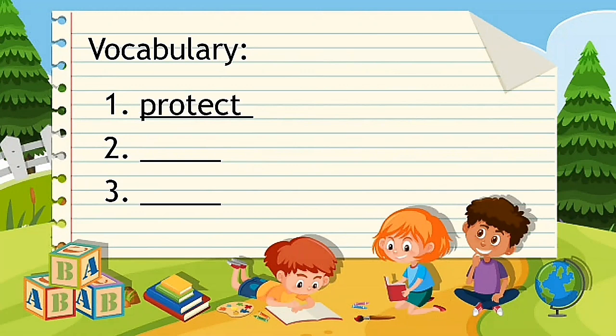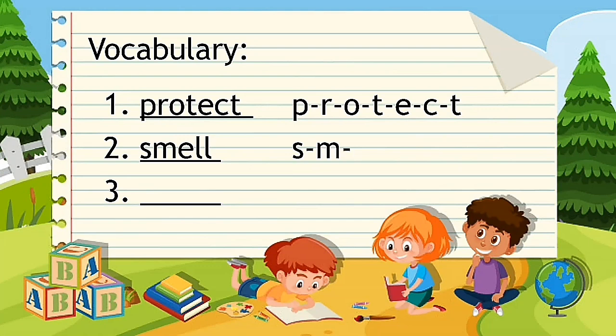Number one: protect. Repeat after teacher — protect. Spell it: P-R-O-T-E-C-T. Protect. Good job. Number two: smell. Repeat — smell. Spell it: S-M-E-L-L. Smell. Good job.